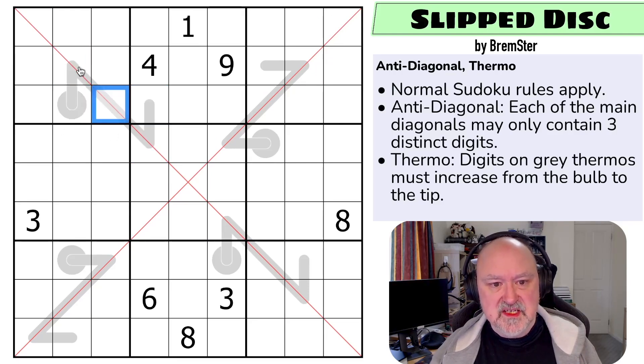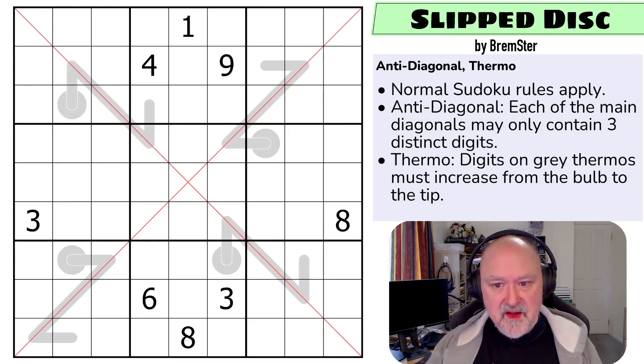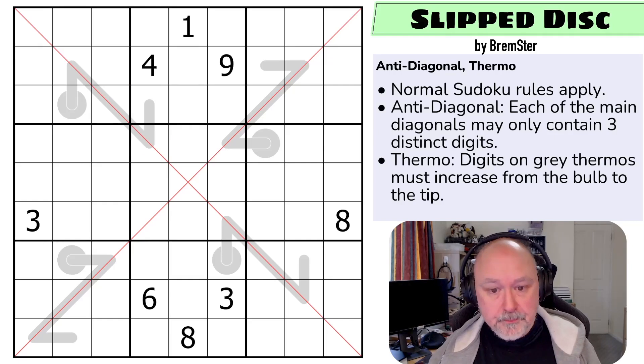This digit must be higher than this, this digit must be higher than this, this digit must be higher than this, and this digit must be higher than this - they must always increase as they go up. Not a lot of given digits, and not very long thermos. So those are the rules of the puzzle.